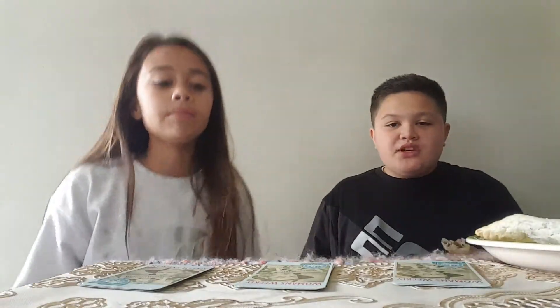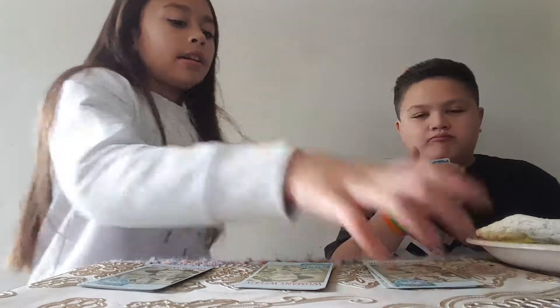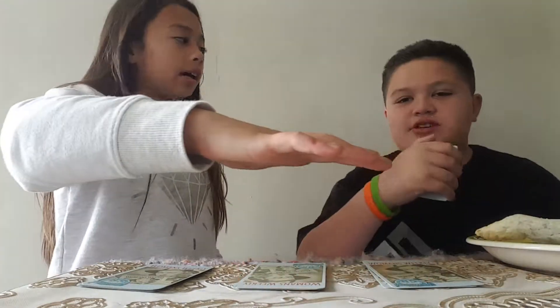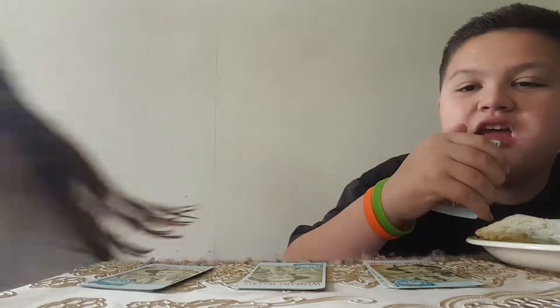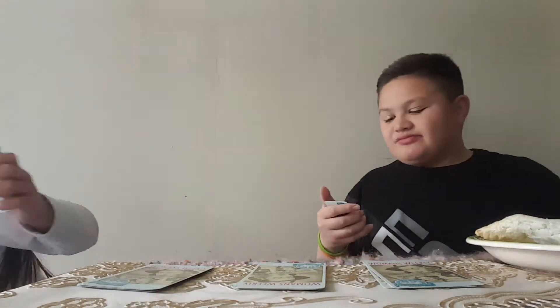Okay, Emma. Pick a card. Any card. Get it in your head. Put your card. I'm going to show you them. Cover your eyes. Okay, okay, okay. Mm-hmm.